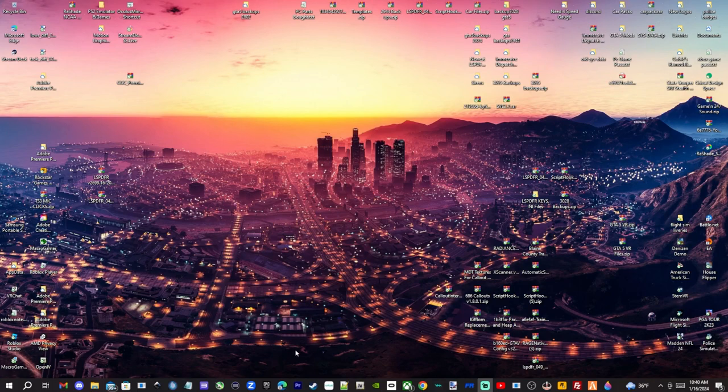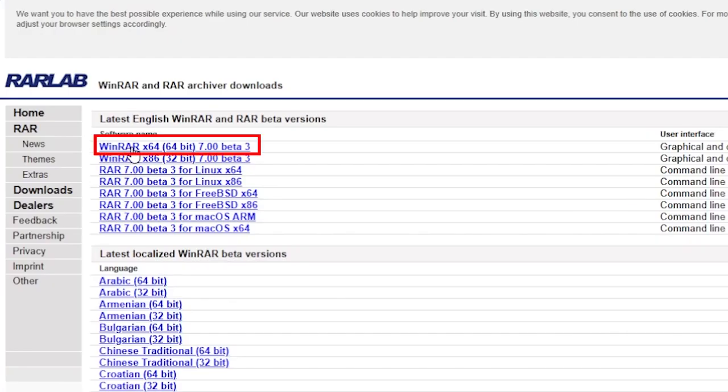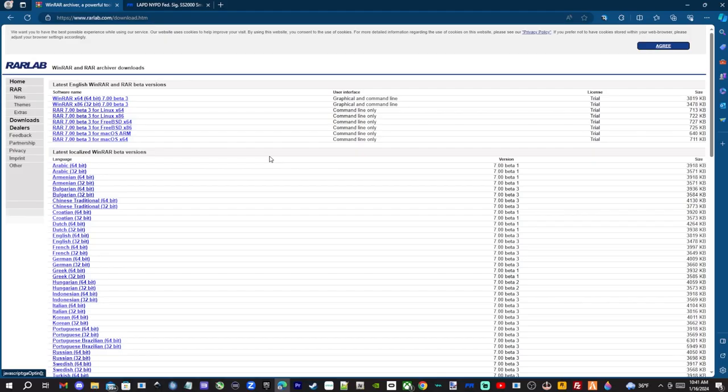The next thing you're going to need is something to extract the files. I use WinRAR — it's free. You can come up here and click your version; I click the 64-bit one. It does say trial but you never have to pay for it. Just click your version, install it, and you should be good to go.